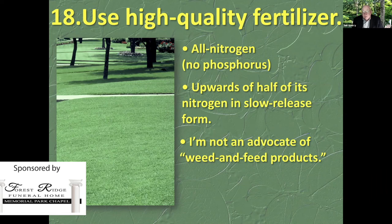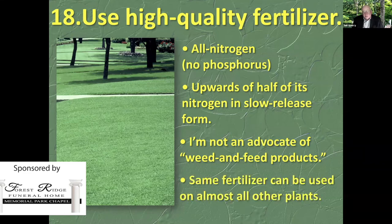They go into the plants as elements dissolved in water, but I don't want to put out a weed killer over my entire lawn when it's not needed. So weed and feed products are over the top as far as I'm concerned. The same all-nitrogen fertilizer, here's a coincidence, can be used on almost all of the plants you're trying to grow, whether it's tomato plants, shade trees, or turf grass.